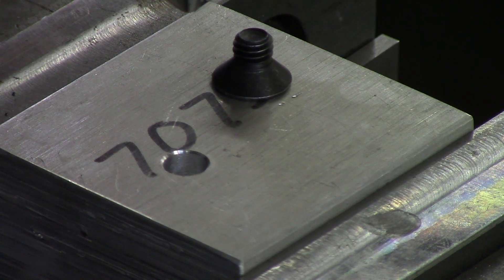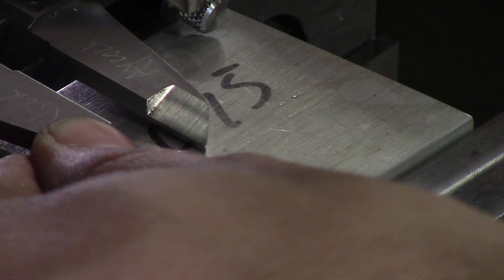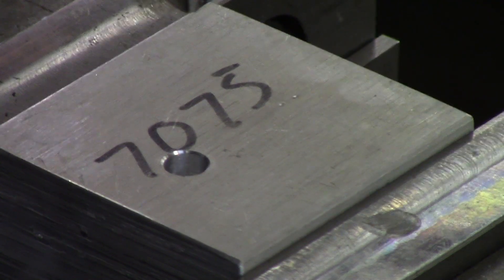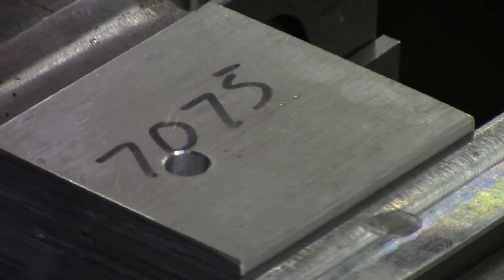The other thing you need to know is how to measure your countersink. We'll be providing a chart that shows for every time you go down 10 thou, it opens up the countersink diameter a specific amount depending on the degree. For 90 degrees, say you want a half-inch diameter: you measure with calipers and get 0.480. You take 0.5 minus 0.480, which is 20 thou, divide by two — so you need to raise your knee up 10 thou. We'll provide the chart for different countersink degrees.